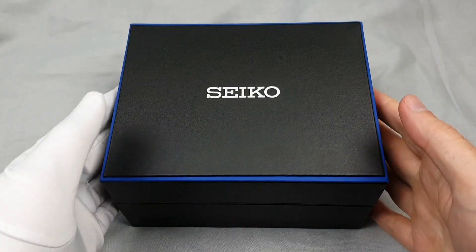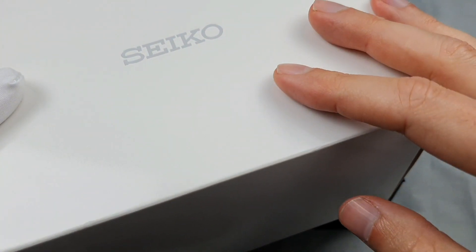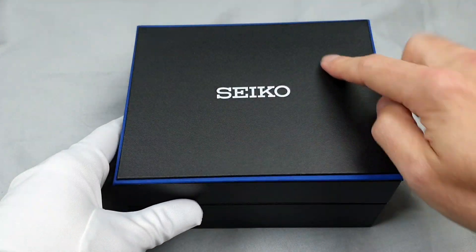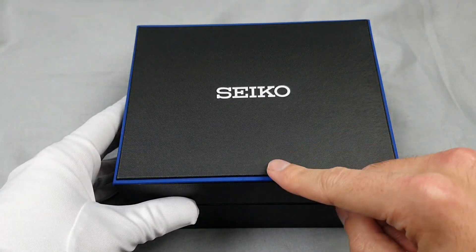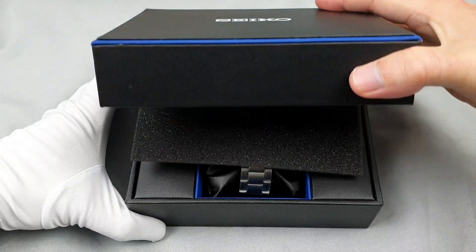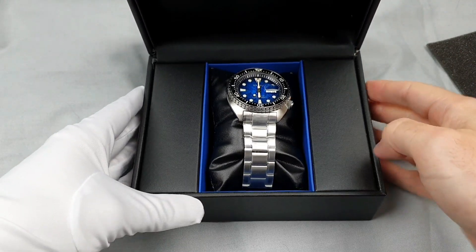Without further ado, let's get this opened. You do get the white outer box — pretty standard — and again I will do another video showing you everything involved. Inside that white box comes this, and you get this line of blue around it. I think this is for the Save the Ocean — Seiko's only — feel free to correct me in the comments below if that's not the case. Protective cover off — Prospex Save the Ocean, and there she is.